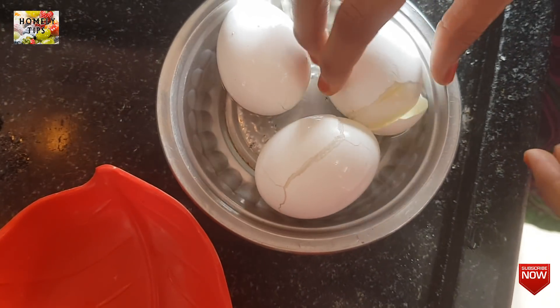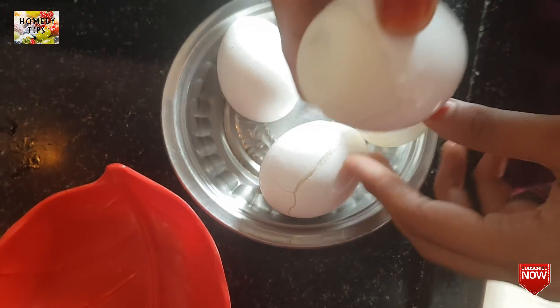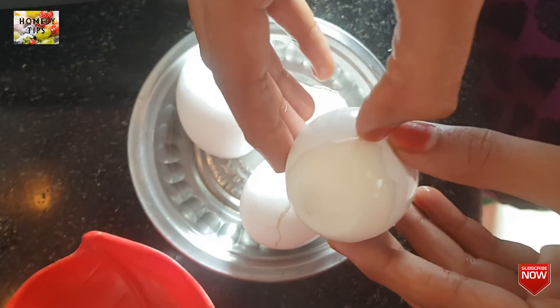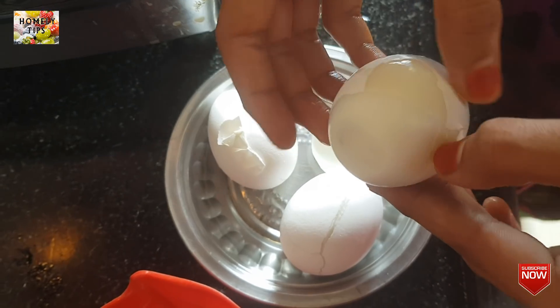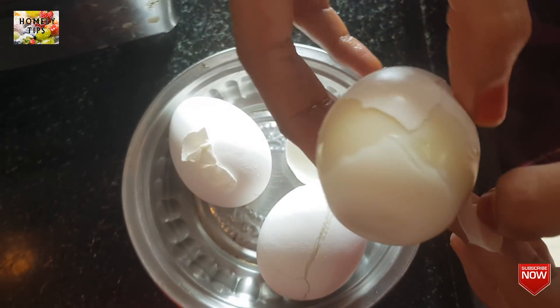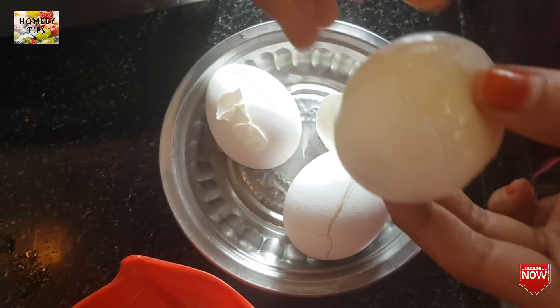Now we add the rice. I use the rice — if I add the rice, I can't wait. Let's add the rice; the rice is very soft. Put the rice around, as I told you, we'll add the rice around.